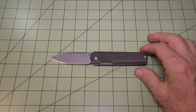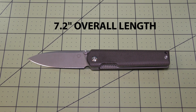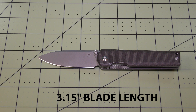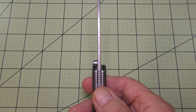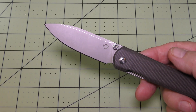The overall length of this knife is 7.2 inches, with a blade length of 3.15 inches and blade thickness of .09 inches, so it's a very thin blade. The blade material is D2 steel.